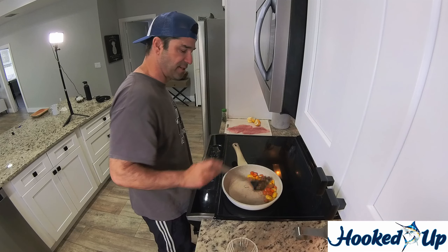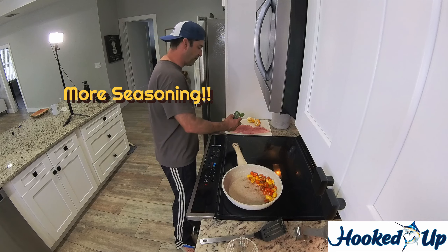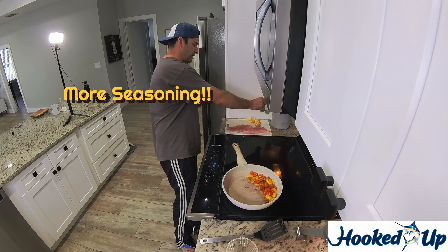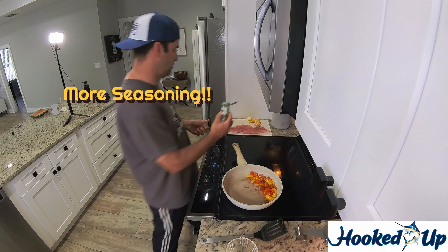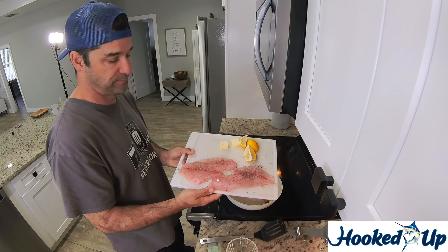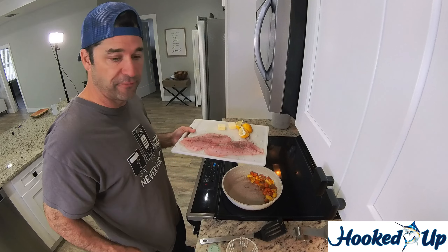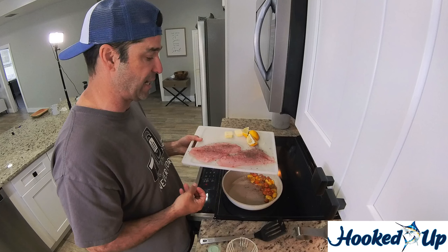Also going to season our fish with a little parsley — fresh parsley is better, but this is what we have. Jazz it up a little bit, and some dill. How great does this look? This fish is five days old and it doesn't smell fishy at all. When you wrap your fish with paper towel after you catch it, it really preserves the catch.